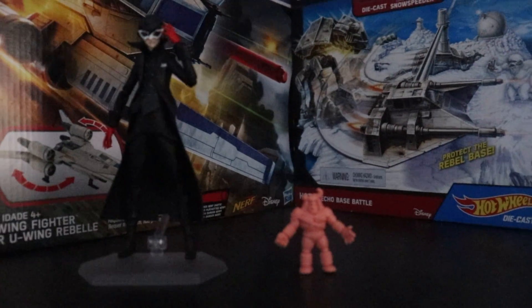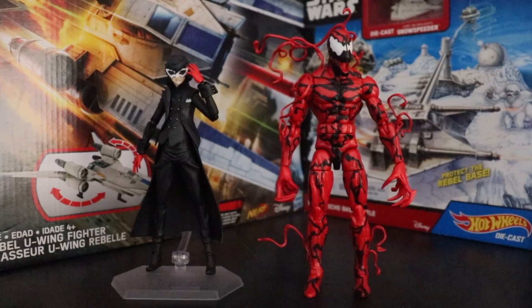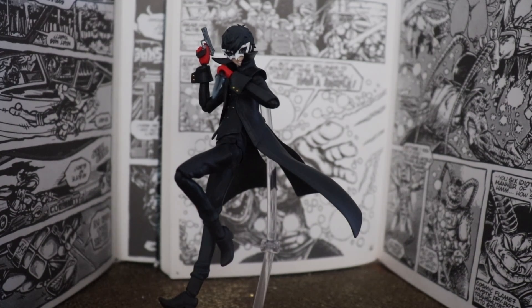Size comparison time — a muscle figure, S.H.Figuarts Mario 2018, Venom line Carnage, Masterpiece Hot Rod, and the Dan Technodrome.